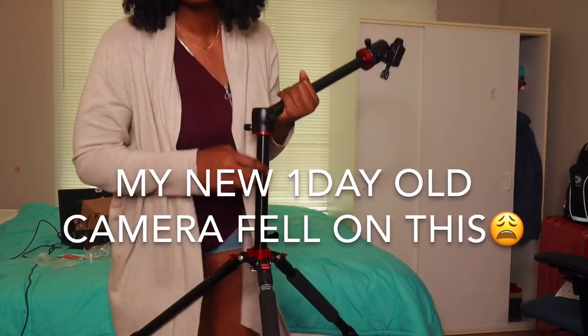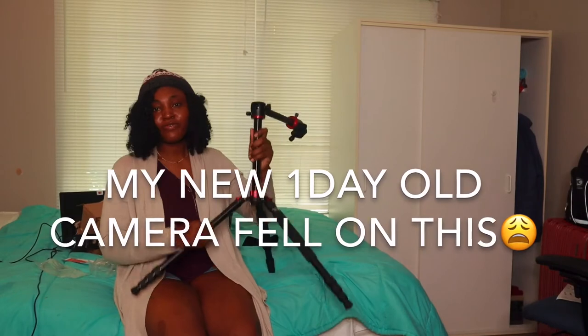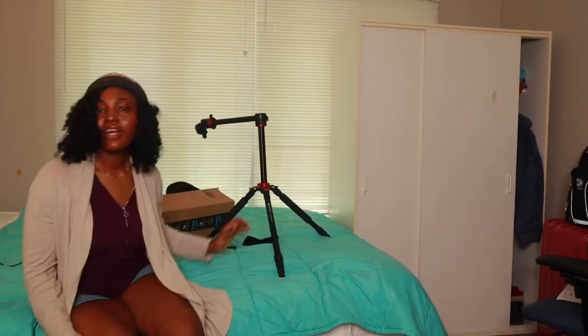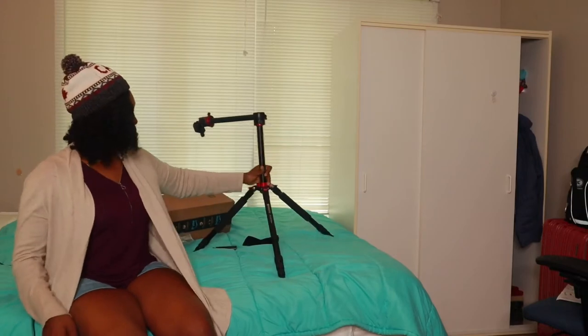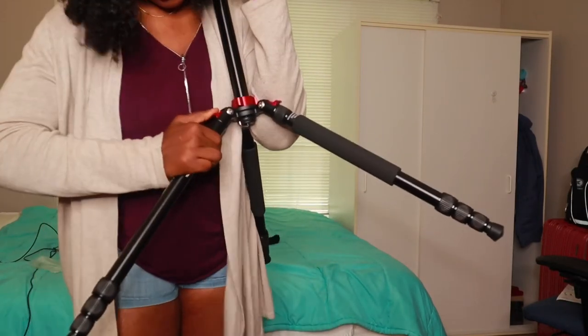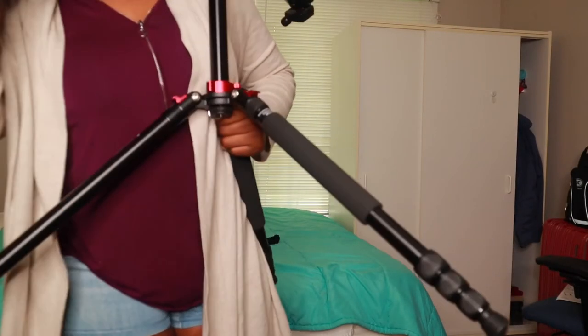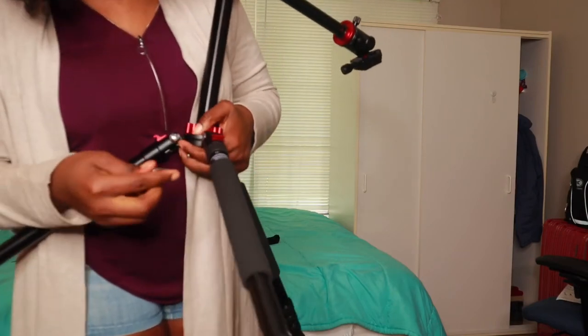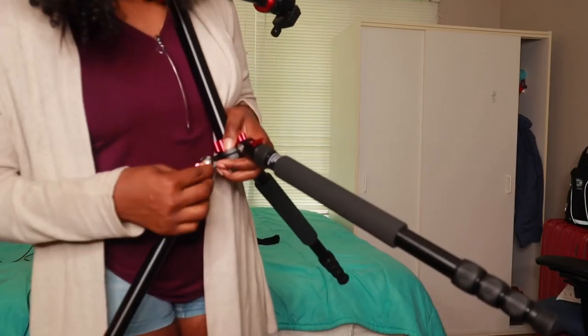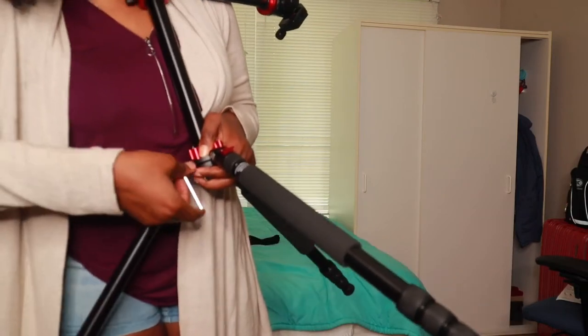It was a big struggle before I could actually find out how to assemble the leg and make it sturdy like this. So what I actually did was I pull this — now it's sturdy. If you want to release it, you just have to screw this back. This screw is very, very important — if it's lost, then you'll be unable to disassemble or assemble this.